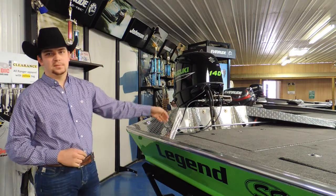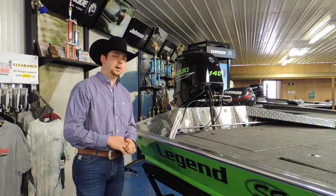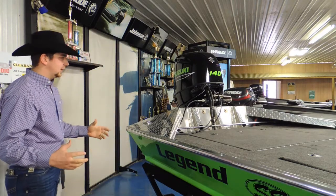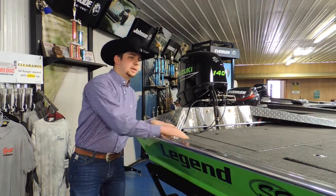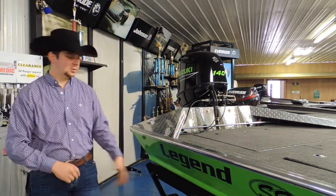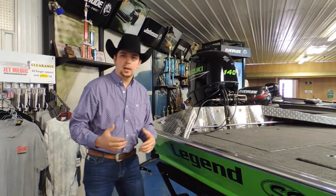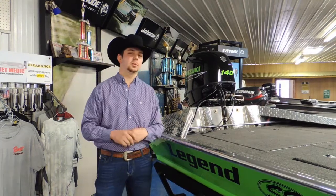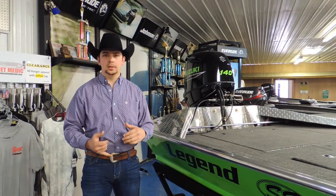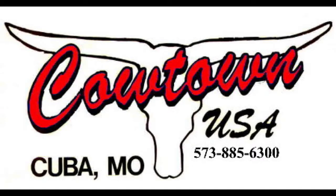That's pretty much it for the walkthrough on this boat and the options for this particular setup. We'll touch on trailers and other topics in more videos. If you have any questions at all, give us a call — this is part of some virtual content we're getting into. You can ask for me or you can ask for Doug; anybody here would be glad to help you. Give us a call at 573-885-6300.